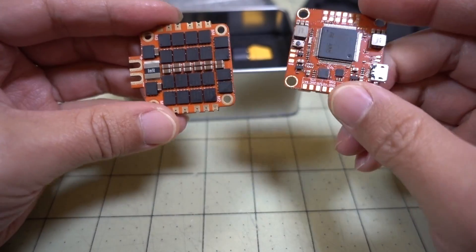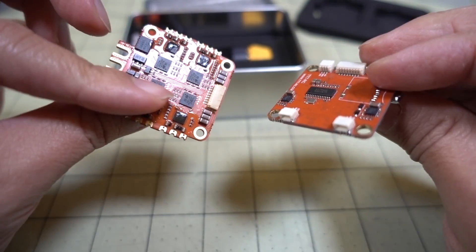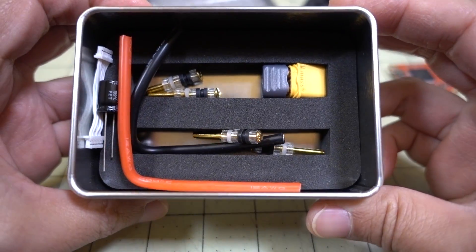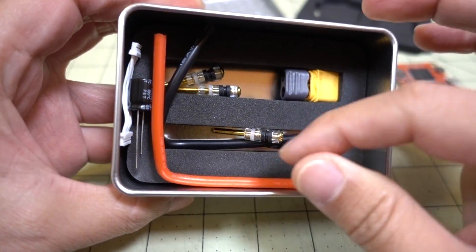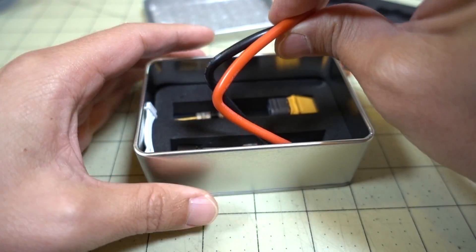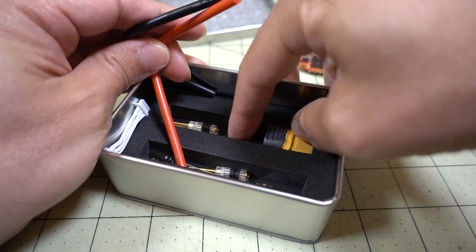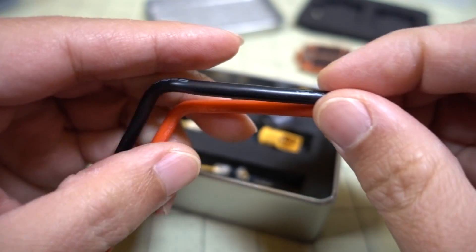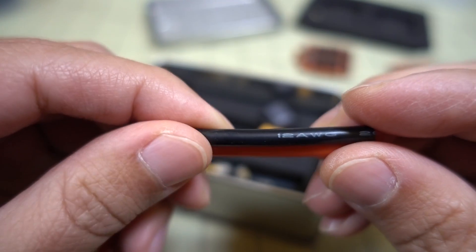Here are the two boards out of the foam. We'll look at those closer in a second. And this is what's inside underneath. We've got two huge pieces of wire and it looks like we have an XD60 connector. Looks like you have to solder that up yourself, and this has got to be like 12-gauge wire — yeah, it's 12-gauge wire.